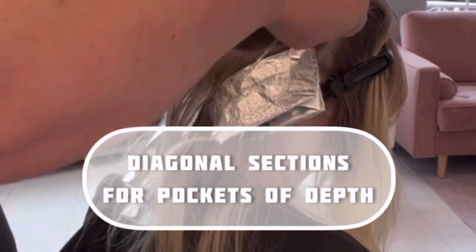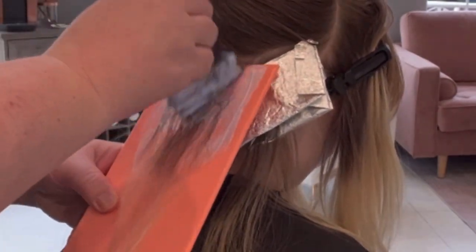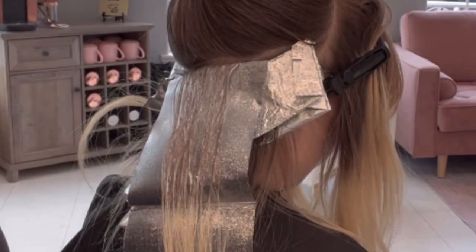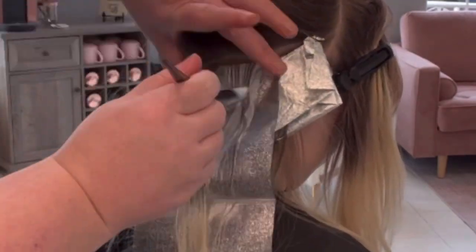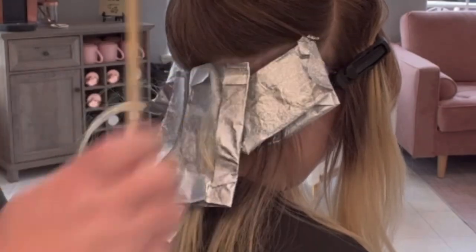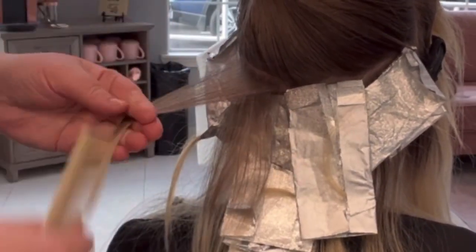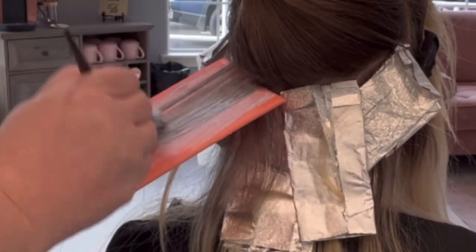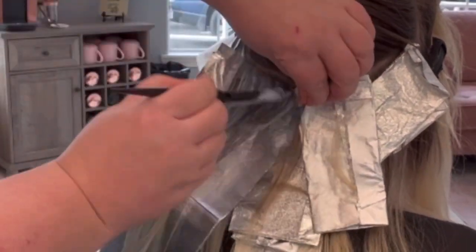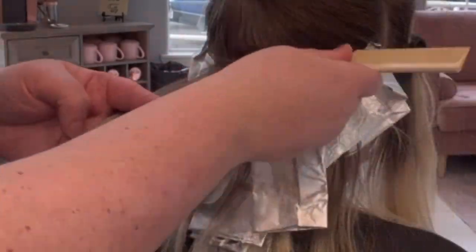Make sure when you're doing colors like these that you're leaving little pockets of depth for dimension in the hair, especially when clients are wanting a little bit more shadow. If somebody wants a super solid heavy bright blonde, I wouldn't recommend doing this. I always recommend going in diagonally — you can see there I'm going to leave like a little triangle of dimension. That's going to allow for helping the service go along a little bit faster if you're working within a budget.